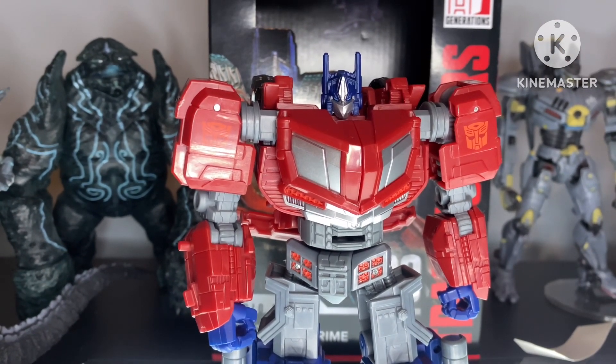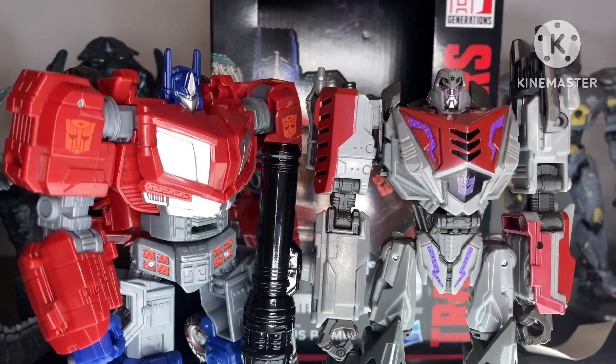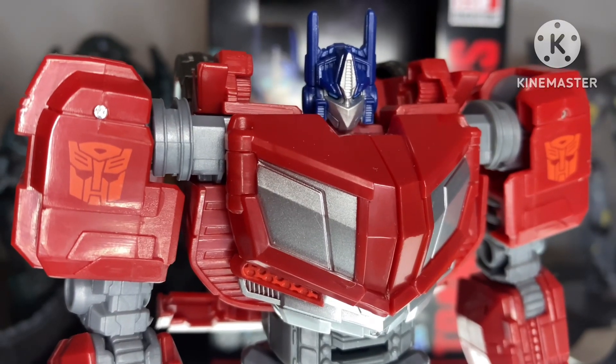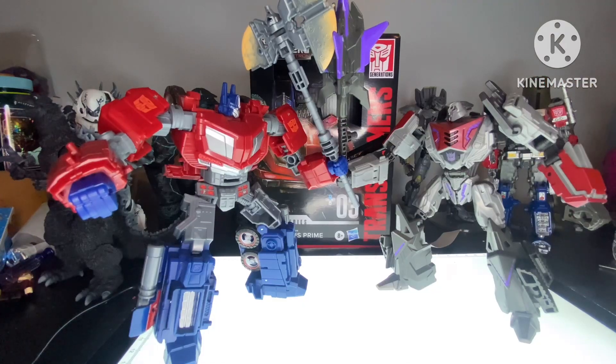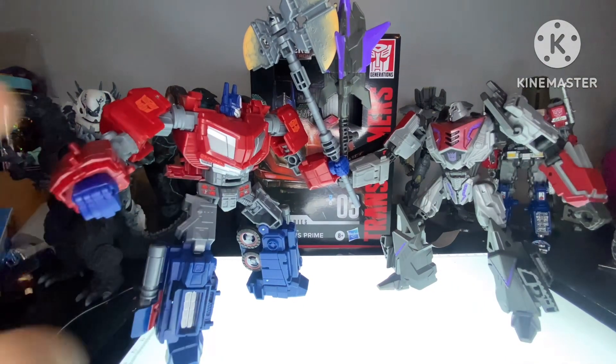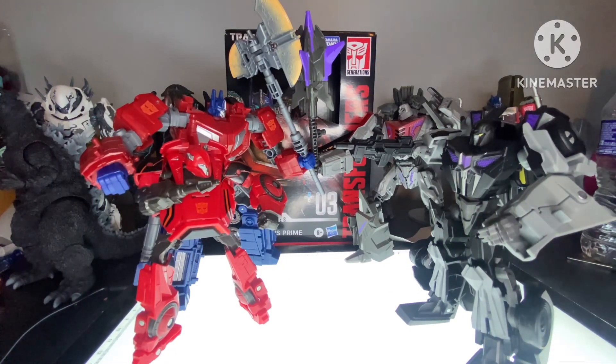You may remember my Studio Series Gamer Edition Megatron review. And while that figure still holds up and I really like him, Optimus Prime is just a lot better. And over the course of time between this guy's review and this guy's review, I was able to get my hands on some more Gamer Edition figures.